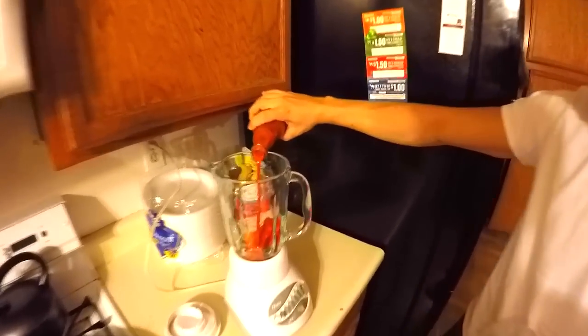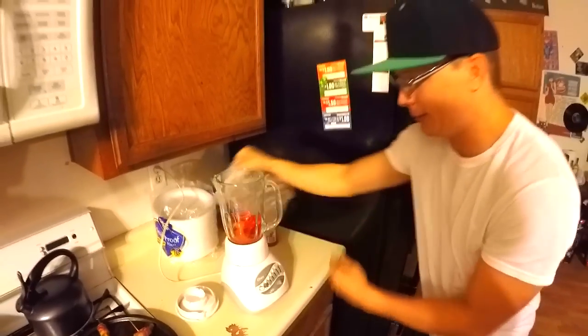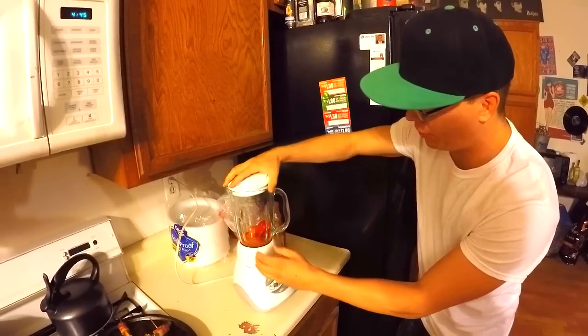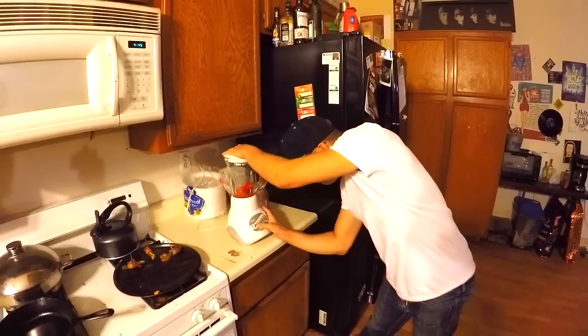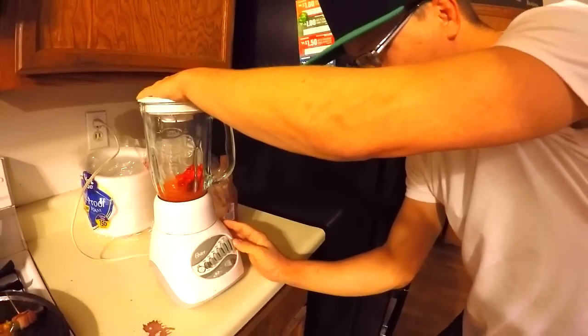Put a little bit of this just for moisture. Put this on top. Pray to God it doesn't explode in my eyes. Pulse, grate, blend, shred, grind, liquefy, ice crush. Ice crush?